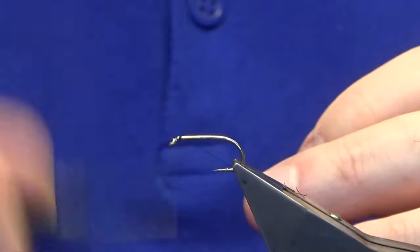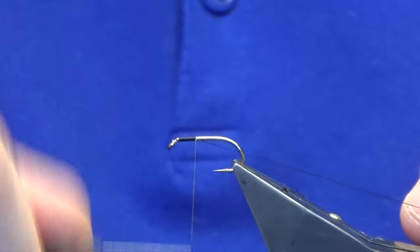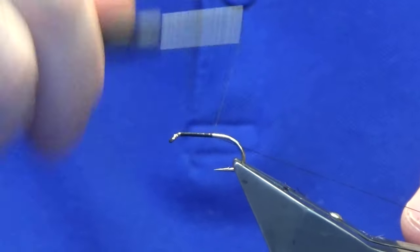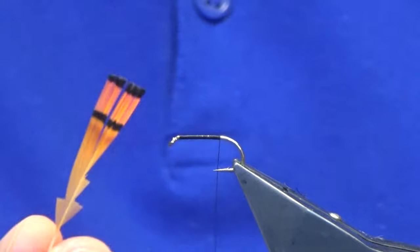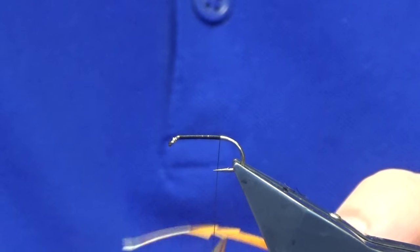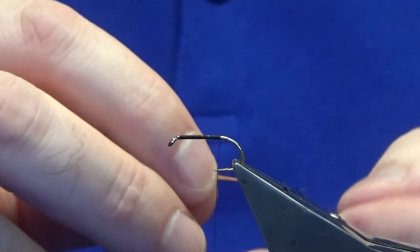I'm just going to come in and get my thread started just behind the hook eye, and we're going to work the thread down until we're past the point of the hook. Remove the waste tag. For the tail, I'm just using some tippet fibers — GP tippet fibers. These ones here are just dyed a hot orange, but you can use whatever color you like.